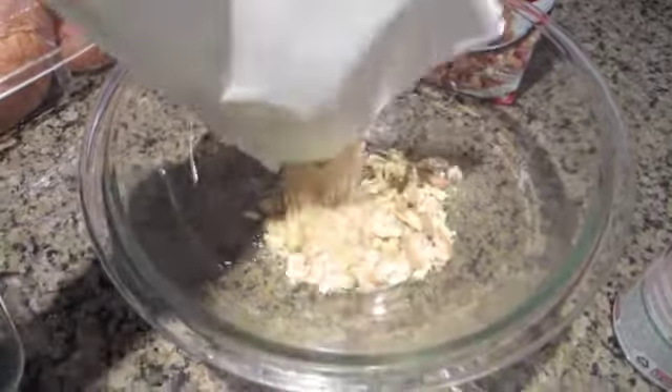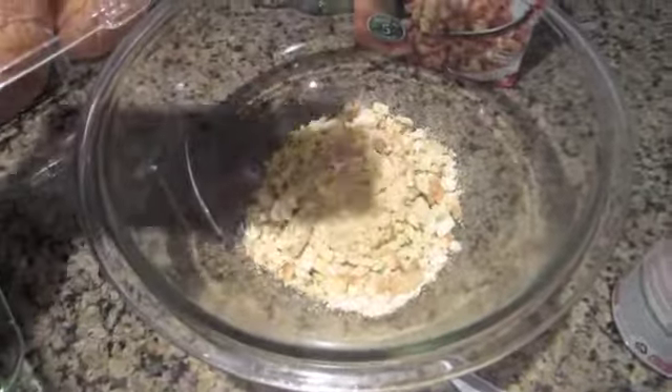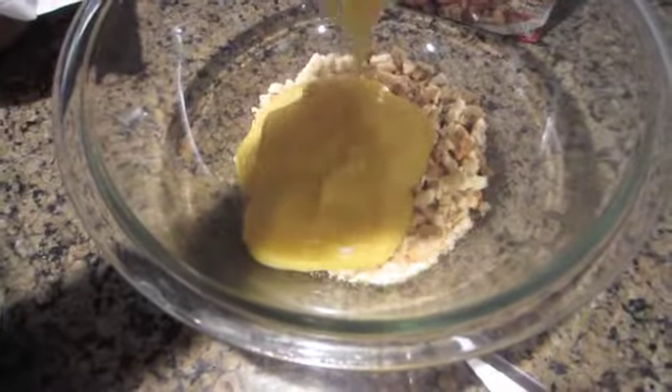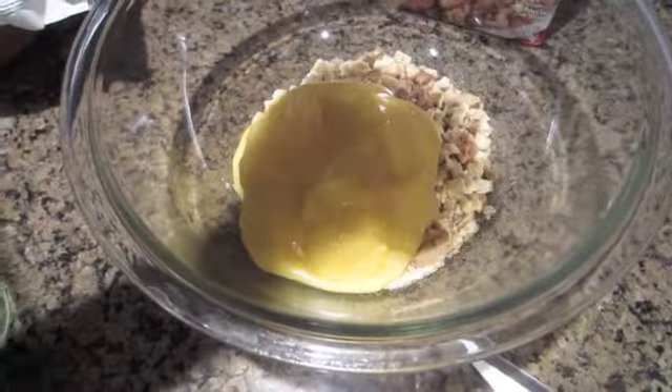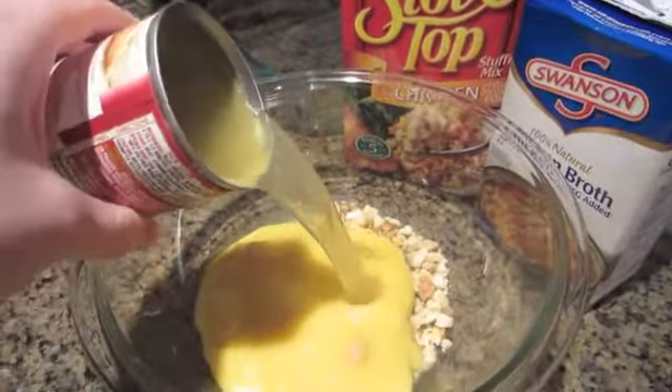In this bowl, some stuffing mix — I don't know how much, however much was in that bag. A can of cream of chicken soup and one can's worth of chicken broth.